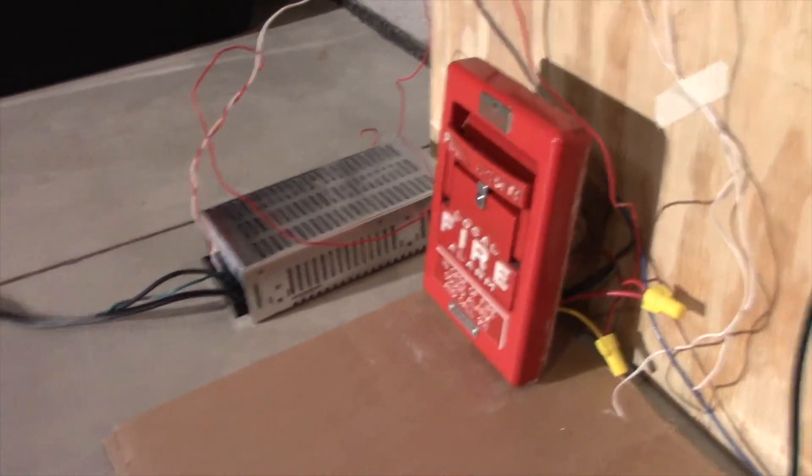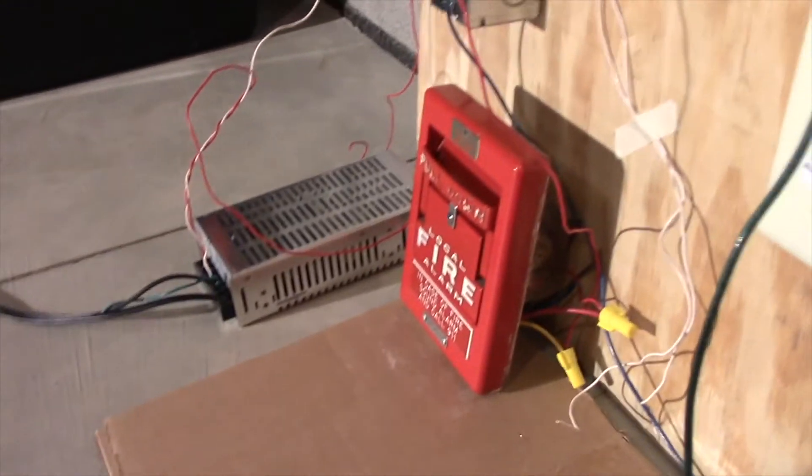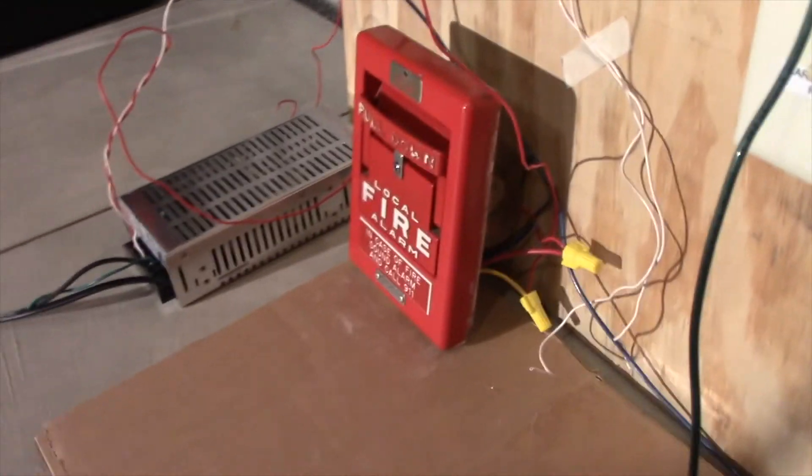What I'm going to do is put the camera on the tripod, point it down at the coded pull, and we'll pull it. Then we'll jump cut to listening to these alarm sounds.